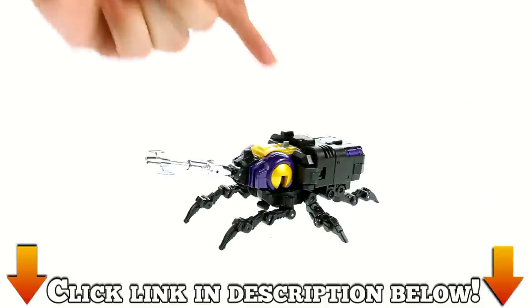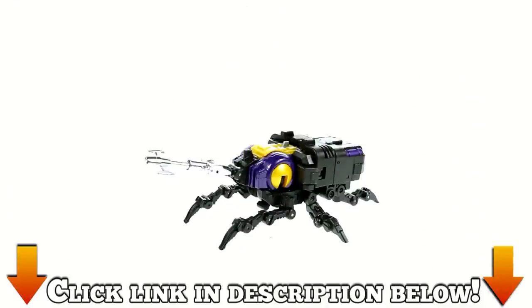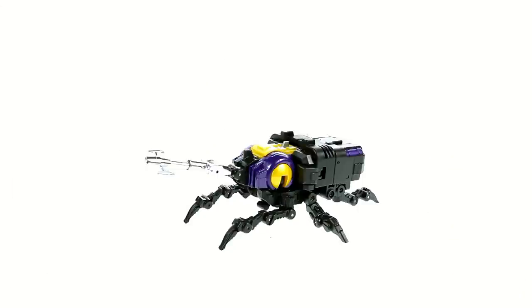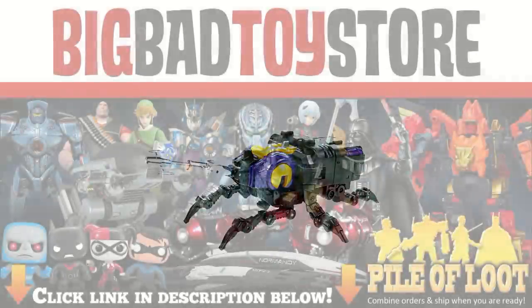Click the link down in the video description and you'll go to BBTS where you can pick this guy up and add him to your collection today. Beyond that guys, that's about it. Once again, I want to thank you for tuning in. This has been Optibotamus, and until next time, I'll talk to you later.